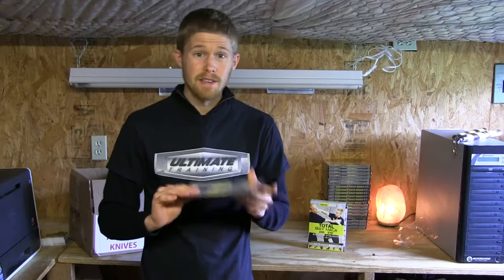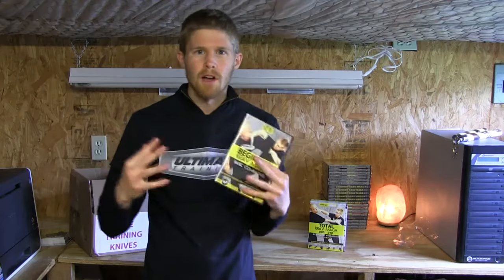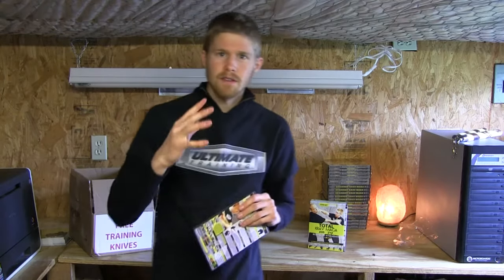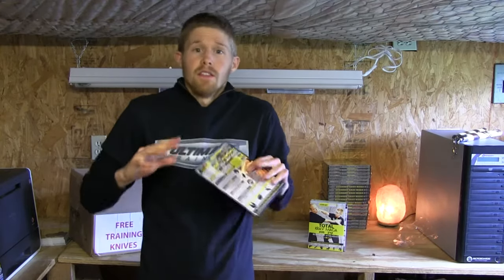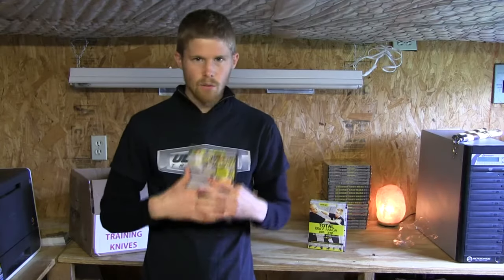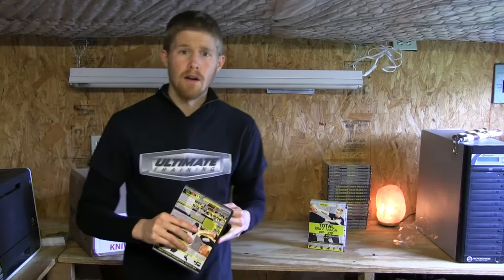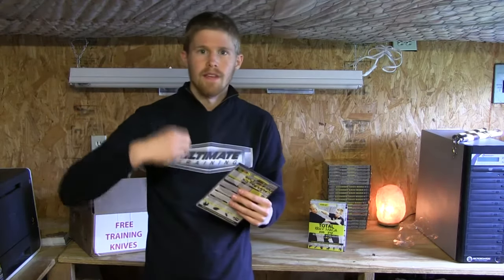Something very unique about our DVD set is that we didn't just want to film the techniques and show how to do them. We wanted to create the very best way you could possibly learn at home, so we really thought about it. On every technique, first there are angles — you get all four angles of the technique demonstrated at full speed so you can see how it should look once you've mastered it yourself. Then there's a slow motion of that last angle to get a really good look at it. Then we go into the breakdown: a very step-by-step explanation of exactly what we're doing with our body, our mechanics, why we would use this technique, how it would come about in any type of confrontation on the street, so you understand its real-world application and learn the technical elements.